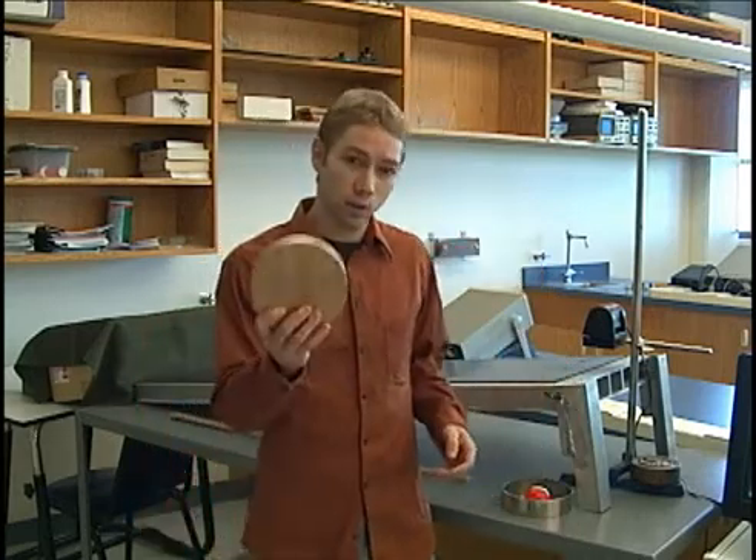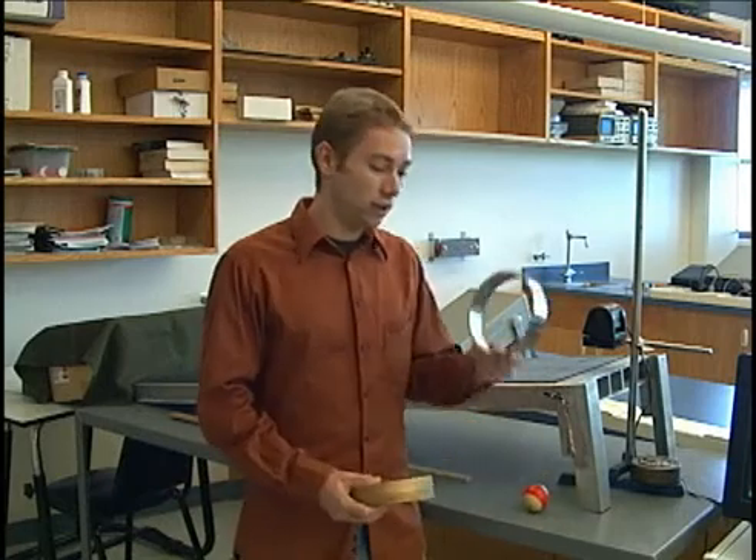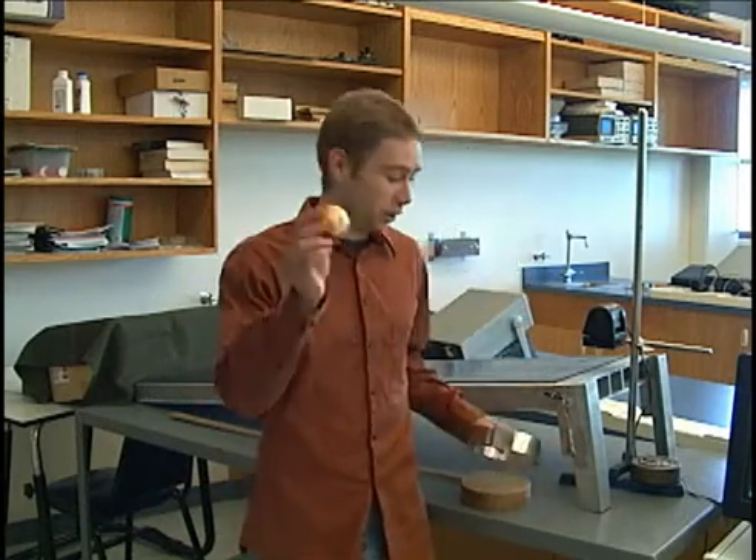Hello, I'm Phil and this is the pre-lab instructional video for the Rolling Without Slipping Lab. In this lab we will be experimenting with the moment of inertia of several objects like this disc, this metal hoop, and a sphere — this little pool ball.